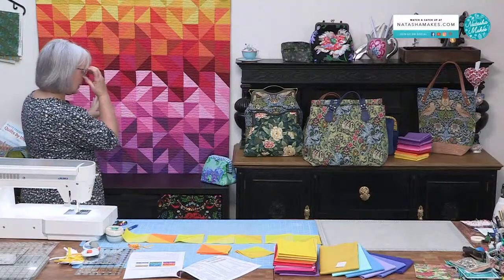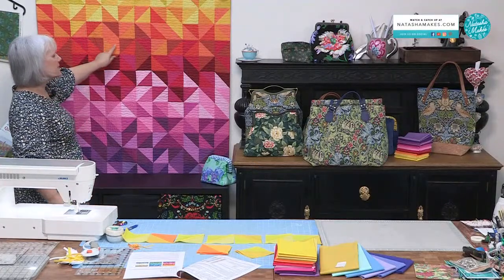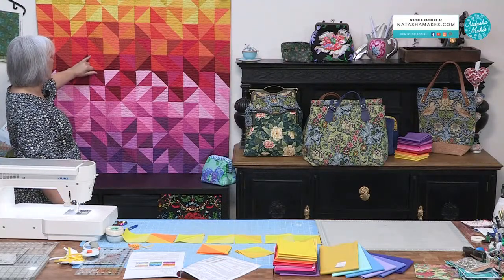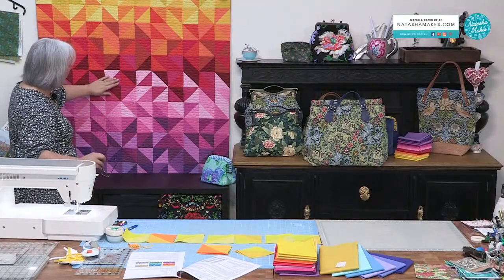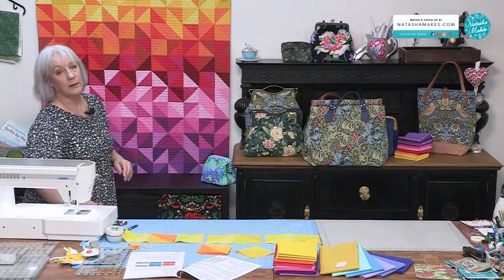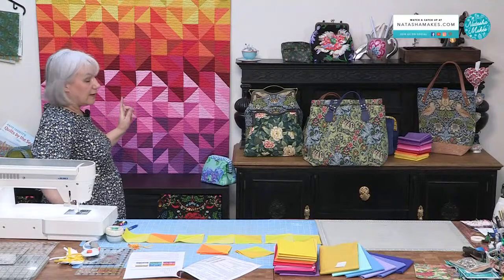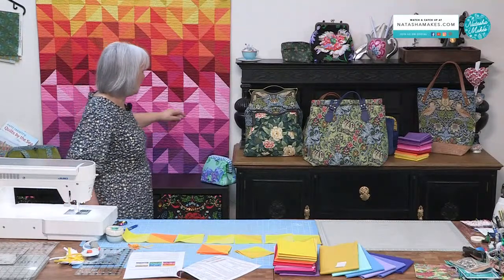When you've got your rows all made, lay them out and make sure you're happy with the layout — this is the one to lay out! Sew your rows together in pairs, then the pairs of rows together — you'll get two lots of three rows in pairs, then sew those two halves together to make your full quilt. Lynn has done quilting on this — a lovely gentle wave, the sort of thing you can do with your walking foot. A nice gentle meander, consistent widths apart but slightly different each time. It's been done in a nice pale grey thread that blends with all the colours.